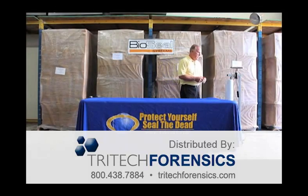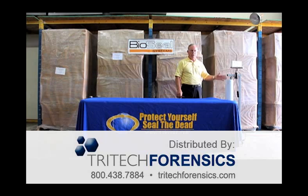Hi, this is Ed McWilliams, and I want to welcome you to the BioSeal System 5 training video. In the next few minutes, you will see how easy it is to achieve absolute containment of human remains for the purpose of transport and storage.